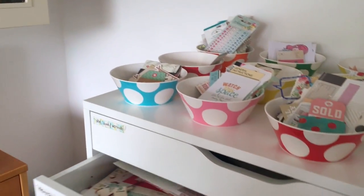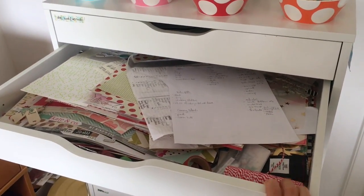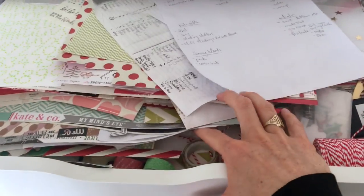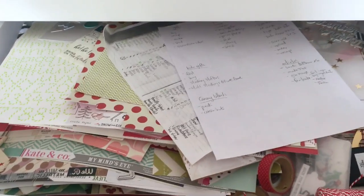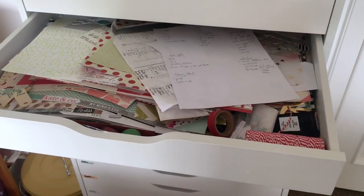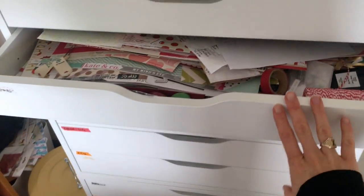The next drawer is a little less organized. This is Christmas — all my Christmas papers, stickers, washi, Baker's Twine, more washi, everything. So that's all Christmas. It's where old Christmas planners go, bits and pieces, so that when I go to make next year's everything's all together.